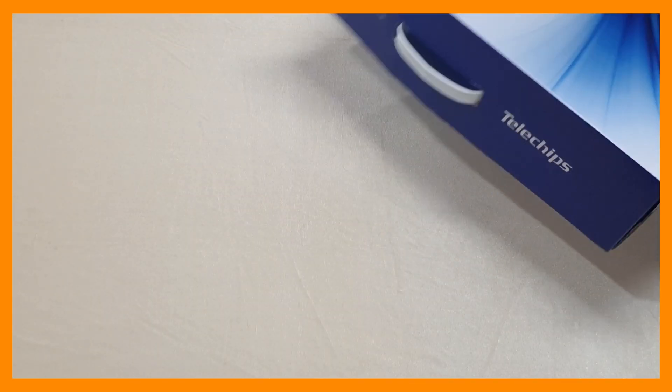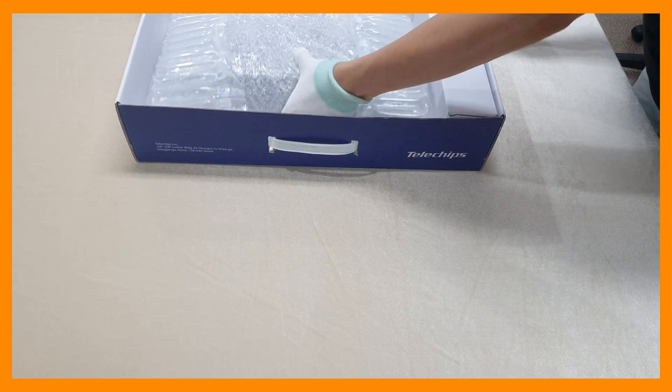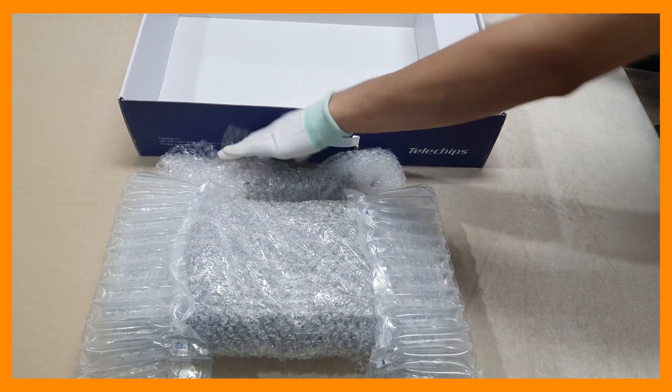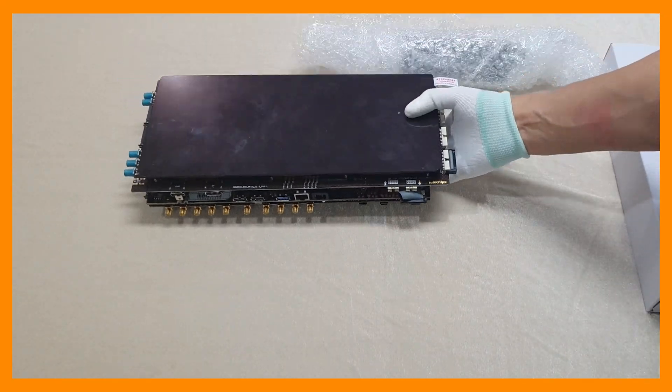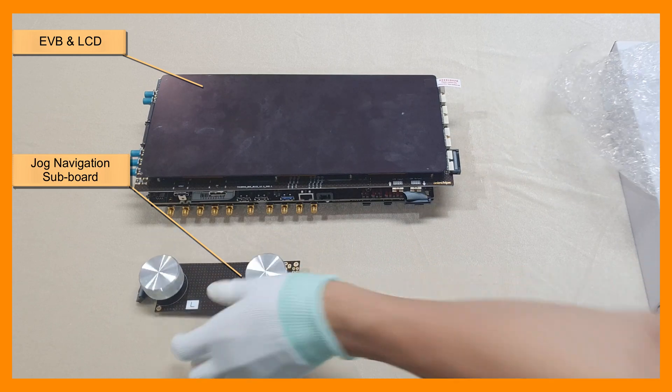Open the box and you will find two inner boxes. Let's open the big inner box first. This is the EVB with touchscreen LCD and JOG navigation subboard.